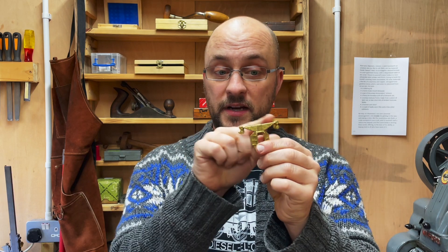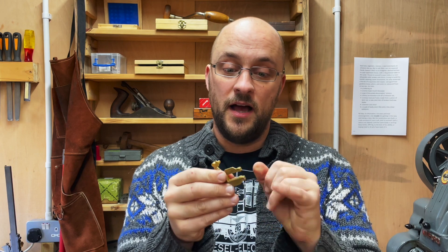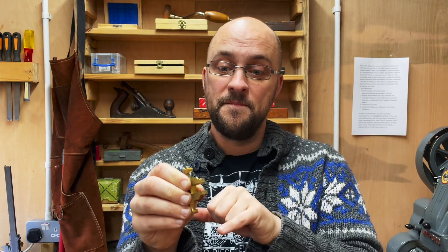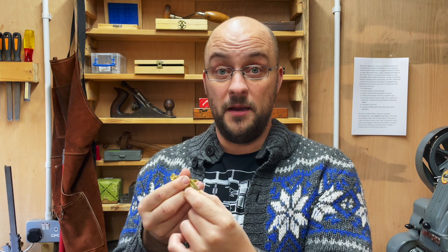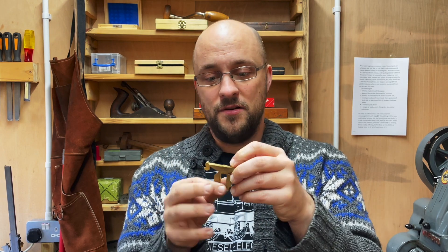These are the hornblocks and springs, and they're much more substantial than the ones I received before. Most obviously, they have an extra boss on the bottom here. This is designed so you hold it in a vice and drill through, and then there'll be a locking pin that will go across there and probably have a screw thread on one end. That will hold in the axle boxes so that when you lift the tender up, all the axles don't just stay on the track — otherwise they'd be pretty pointless.